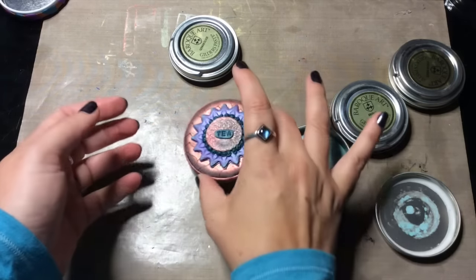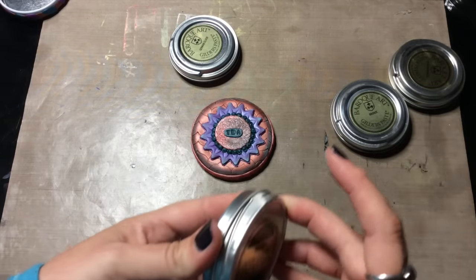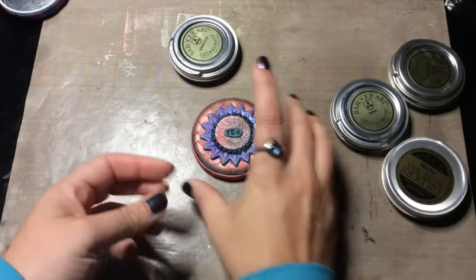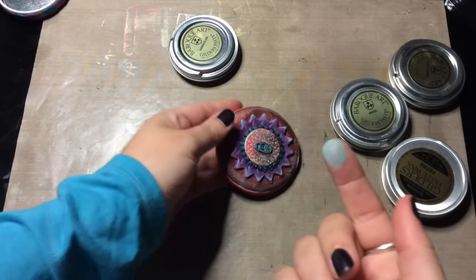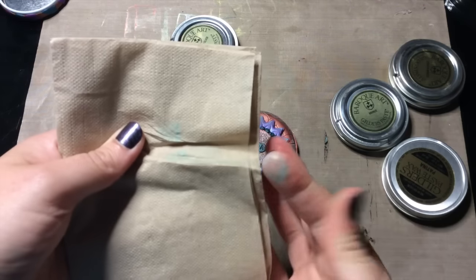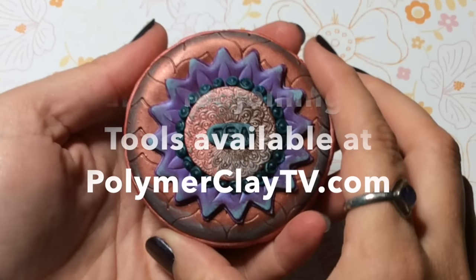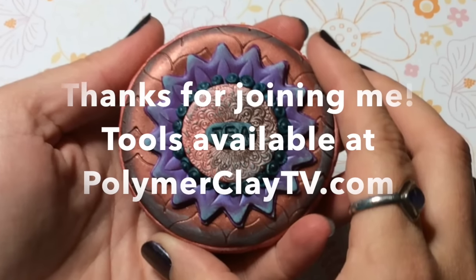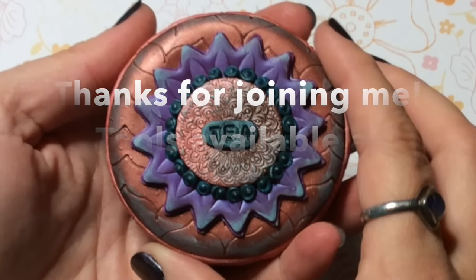I hope you enjoyed it. It's a lot of fun to make little gifts or to make something special for yourself — but so simple. Just wash your hands when you're done; the Gilder's Paste comes off pretty easily. Thanks for joining me on PolymerClayTV!